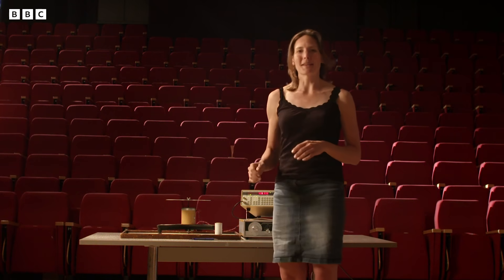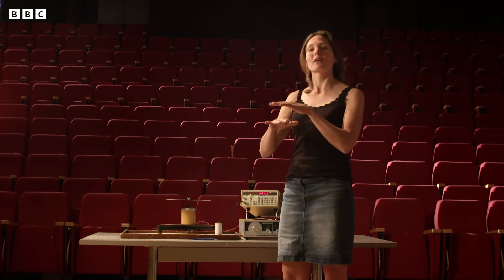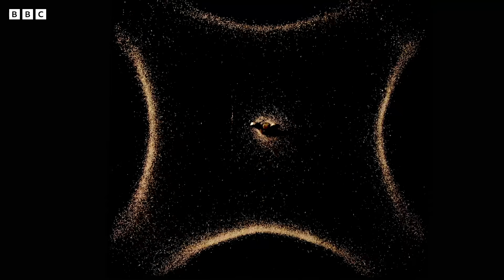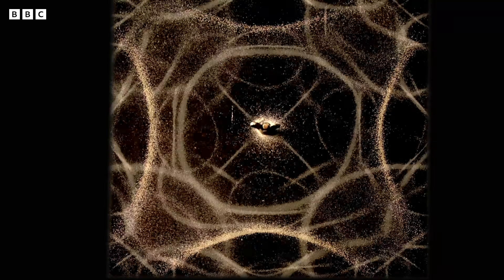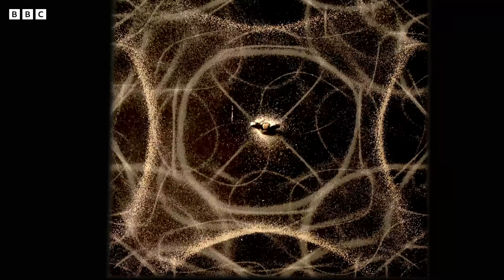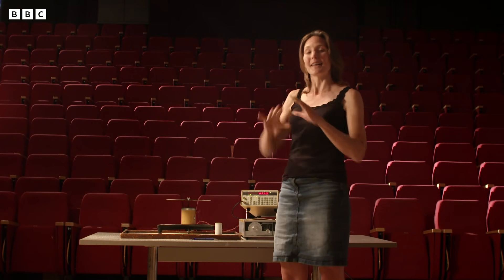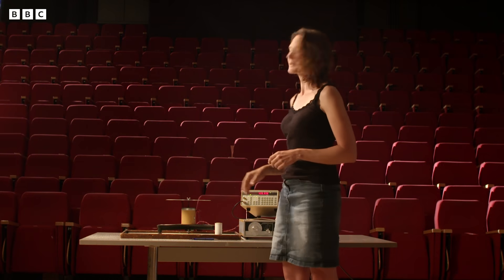When you hit the plate, what happens is that lots of those vibration patterns all happen at the same time, one on top of the other. Each one contributes its natural frequency to the mix, and that combination is what makes up the sound that you hear.